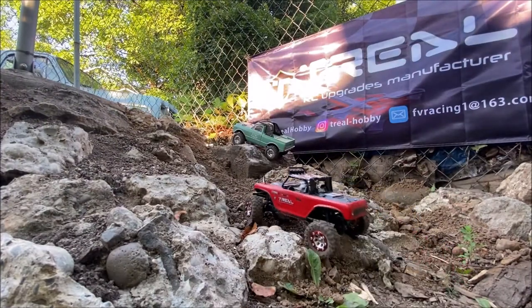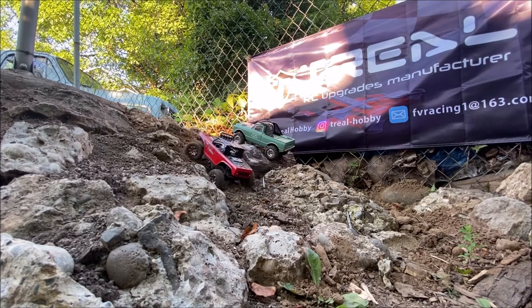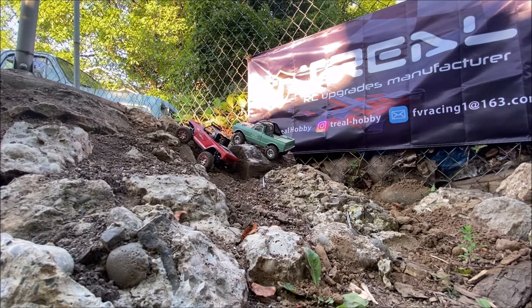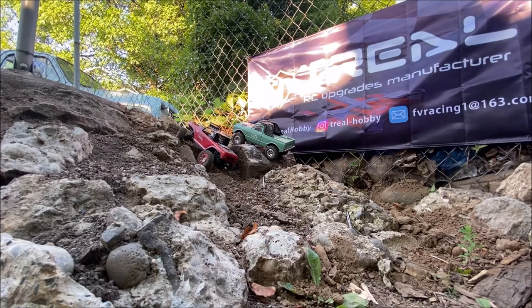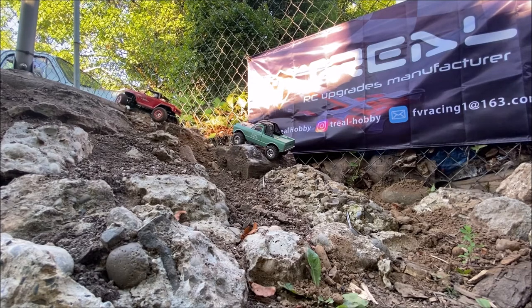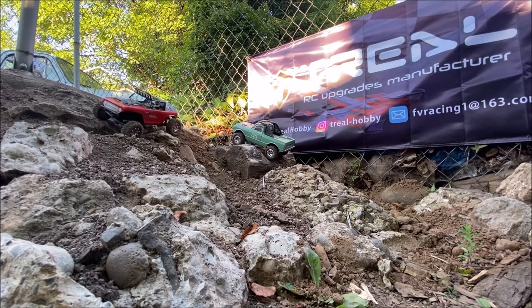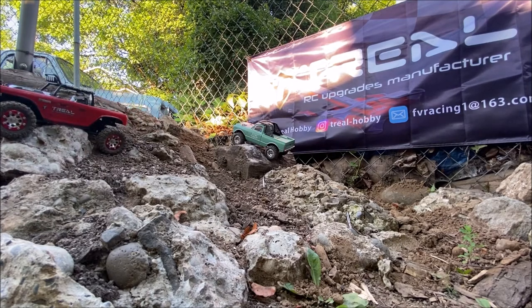Let's see if this makes it up — the tires are a little bigger and it is a lot wider. Let's go. Not exactly where I was trying to go, but it'll do. There we go — pivot on that rock. Now let's try it again with the C10.